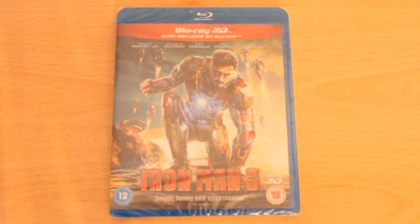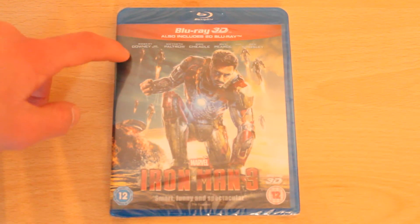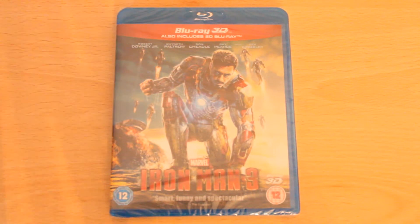So today I've got Iron Man 3, and this is a respectable film — I must admit it's a really good film. I haven't actually seen Iron Man 3 itself, but I know that the Iron Man series is really, really good. A few actors to note: Robert Downey Jr., Gwyneth Paltrow, Guy Pearce, and of course Ben Kingsley.